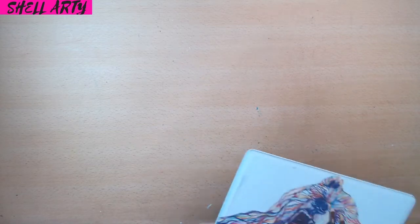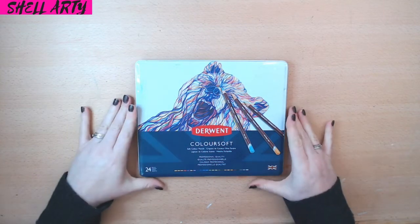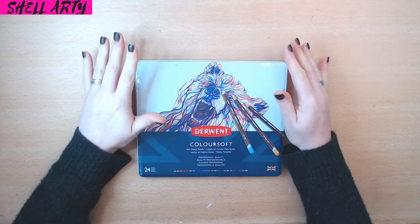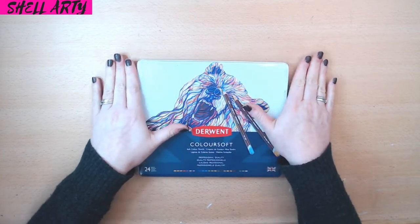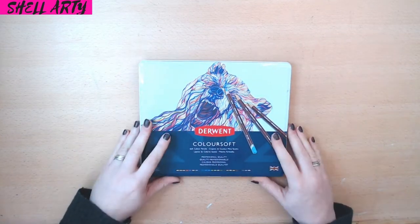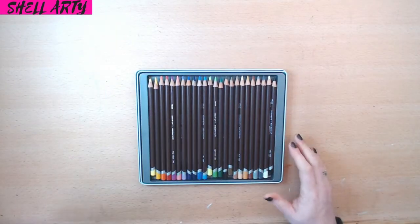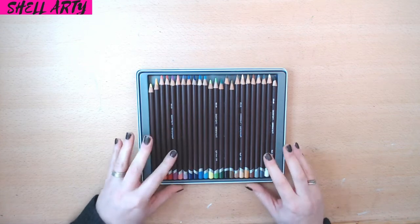First of all I'm going to show you the Derwent Coloursoft. Someone asked me in my live stream a few weeks back if I'd ever tried Coloursoft, and I said no, I don't even have Coloursoft — I've got artist pencils, the pro colour and the watercolour. Then I did my art station video and there sat my packet of Coloursoft, still with the cellophane on. I opened them, used them on one image, and I love these pencils. I will definitely be getting a bigger set eventually.